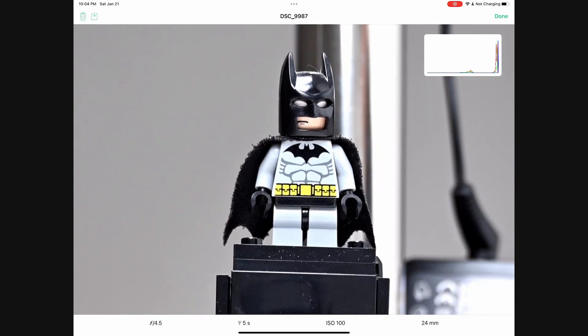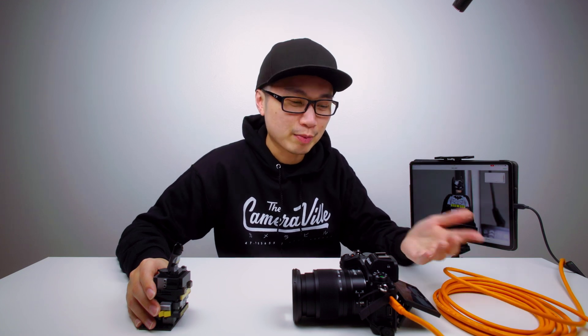One more thing — you can go to your gallery, click on whatever image you want, and zoom in to take a detailed look at your shot. That is pretty cool, instead of using the 3.2-inch monitor screen on the back of your camera — this is the Nikon Z6II.